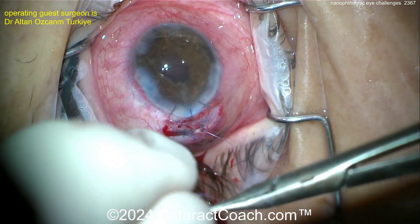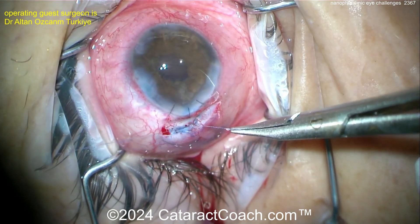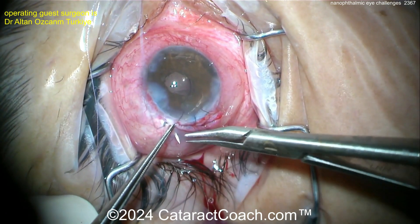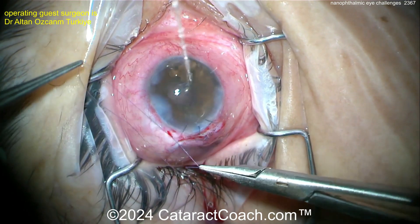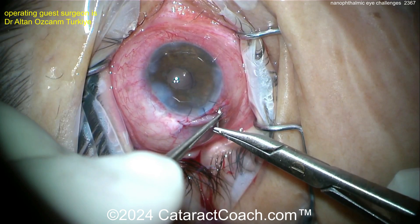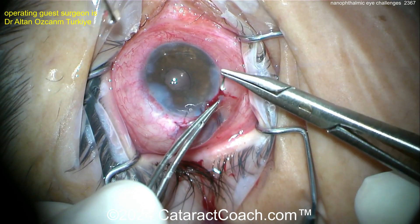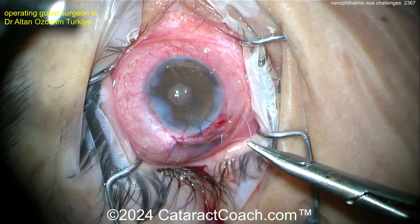For the IOL power calculations, it's actually very challenging in these eyes. Moving the effective lens position just a fraction of a millimeter changes the IOL power by a lot, and it's very hard to predict the proper effective lens position. Think about a big myopic eye — if the IOL power is near zero, it doesn't even matter where the ELP is. But when the power is 57 diopters, a fraction of a millimeter movement of that lens forward or back changes the refractive outcome significantly. I tell the patient not to expect a perfect refractive outcome — we'll make it better, but there's no chance of making it perfect. You weren't born with a perfect eye.